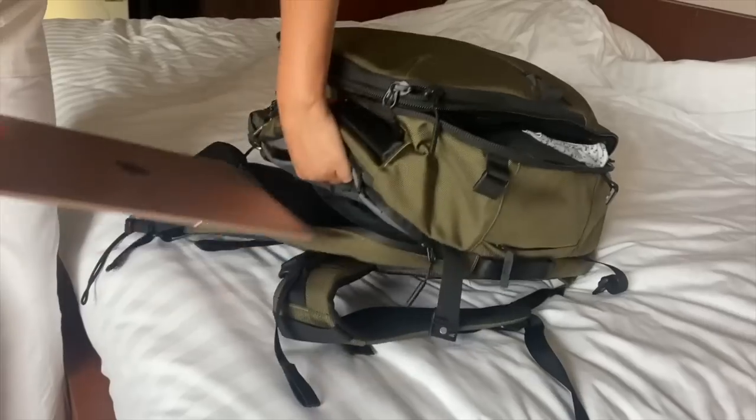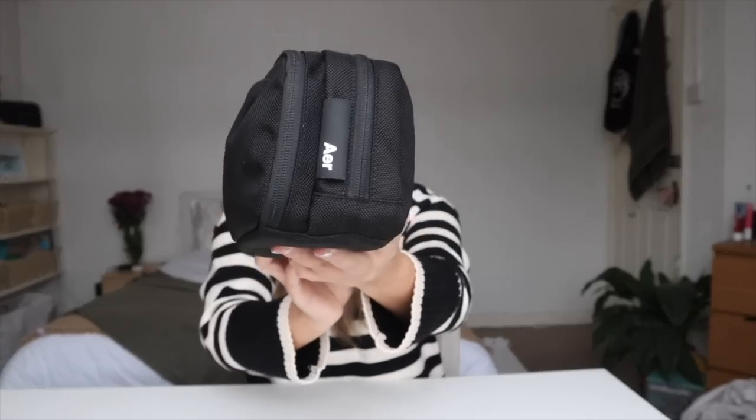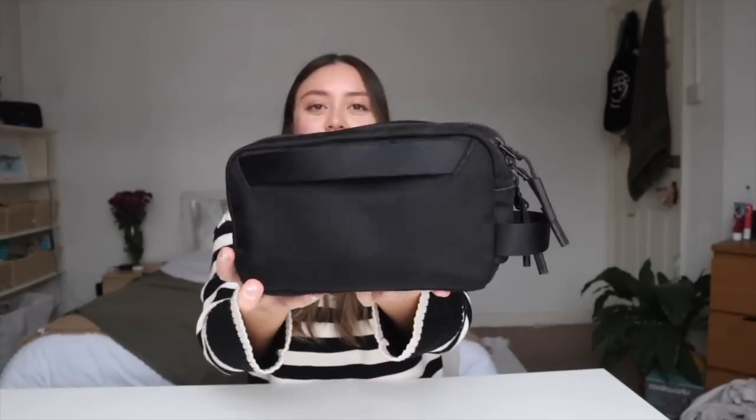It honestly has endless pockets which I will show you when we get into the packing. It's made from really high quality sustainable materials and honestly it just looks amazing. And this right here is the Air Dopkit 2 — it is a 2.6 litre toiletry case and honestly the organisation in this is better than anything else I've ever tried.